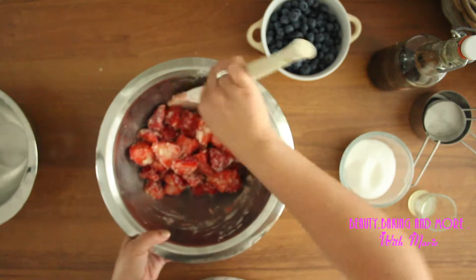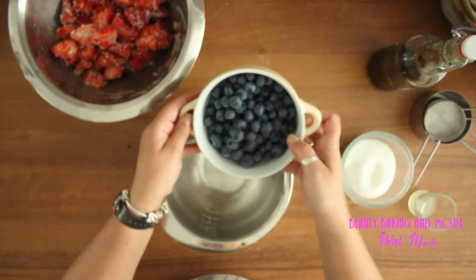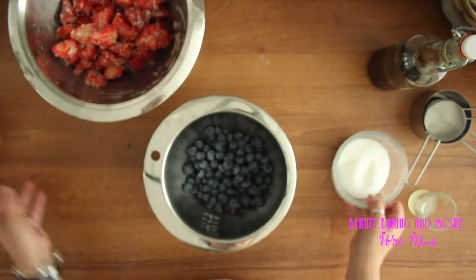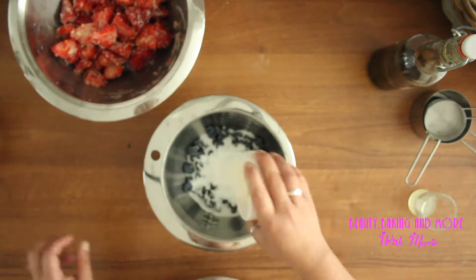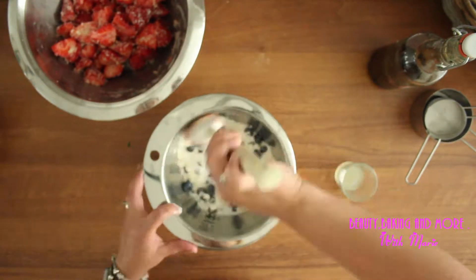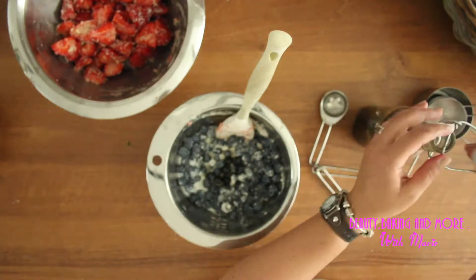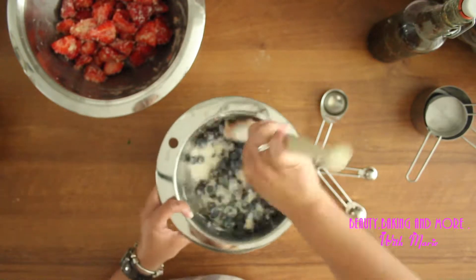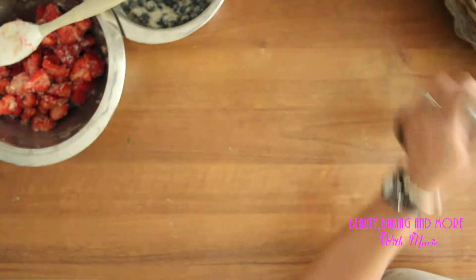So nice. Same thing with the blueberries — sugar. Here we go.